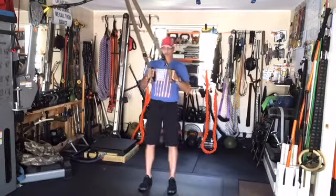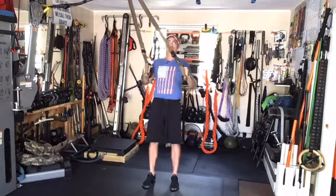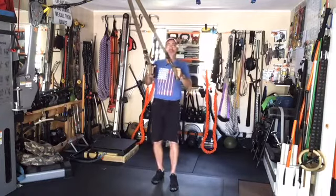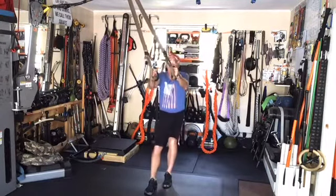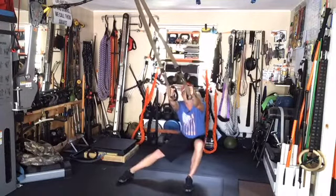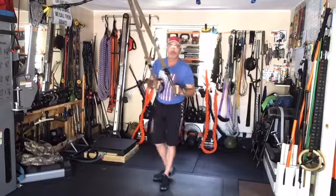Starting the TRX routine: sit down and back, fire up and through, pulling our chest towards the base — four to five reps. Then split stance, front leg straight, pull up and through, about three on each side. Then wide stance, sit down and back, pull up leading with the sternum to open the chest and legs.